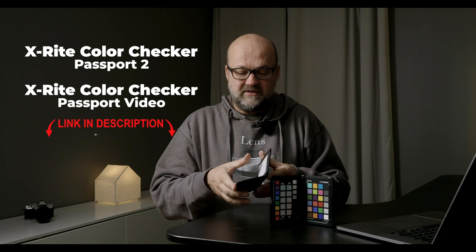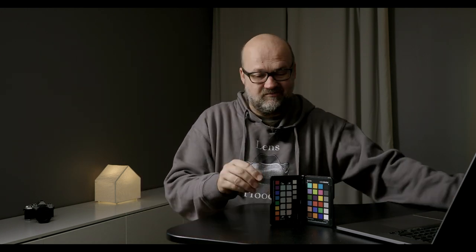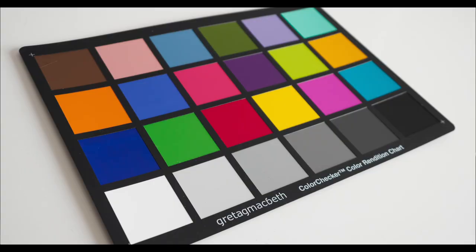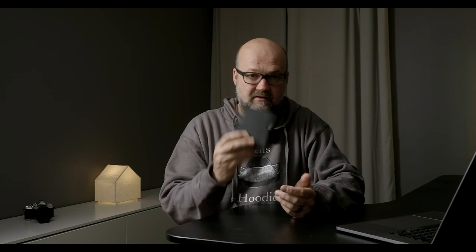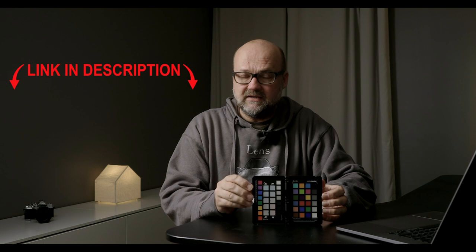There is an affiliate link to this color checker — the maker is X-Rite, and they also make one specially designed for video with slightly different patches. The downside is that these aren't cheap — this one is 150 euros, which is quite expensive. Always hold it in shadow when using it, because these wear out if exposed to sunlight for long periods. I have an old large color patch from Gretag Macbeth, which is now X-Rite, and those colors are totally off compared to this new one.